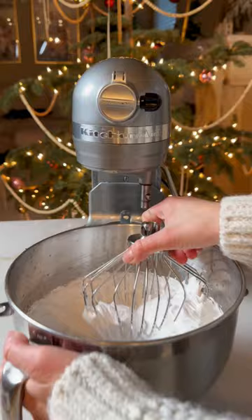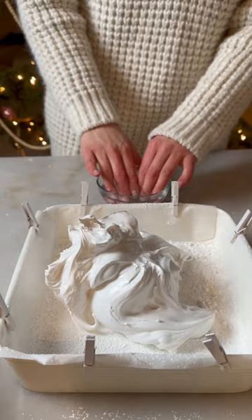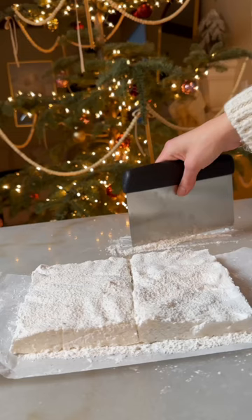Dust lots of powdered sugar — and this is actually the hardest step — to transfer the marshmallow. I'm going to use just a tiny bit of water to spread the marshmallow. Dust more powdered sugar on top and let it set for at least a couple of hours.